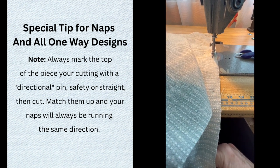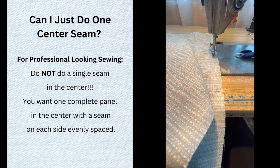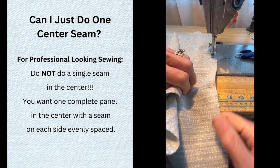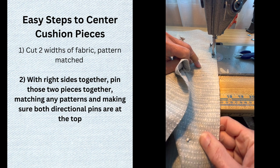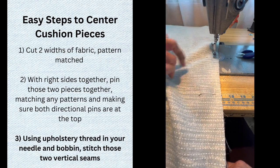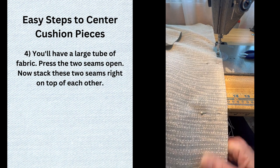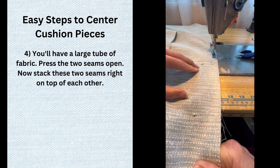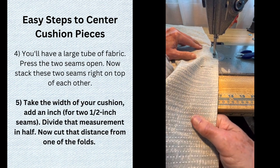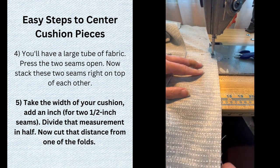Get in the habit of always putting a safety or straight pin in the top of each piece of fabric before you cut it. Whenever you're matching things up, make sure the pin is at the top and you're good to go. Whether it's a tablecloth, a wide cushion, window treatment, or bedding, the industry standard is two seams equidistant from the two outside edges. Here's my easy way to center a piece: start with two pieces right side together, stitch the two side seams to make a large tube, press seams open, lay them directly on top of each other, divide the needed width in half, measure and mark at that half-width from one fold, and cut. Repeat for the other side — easy!